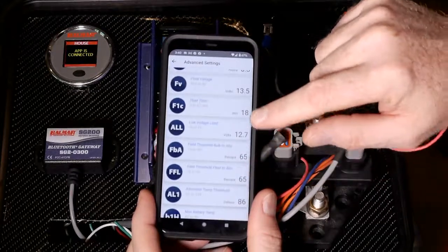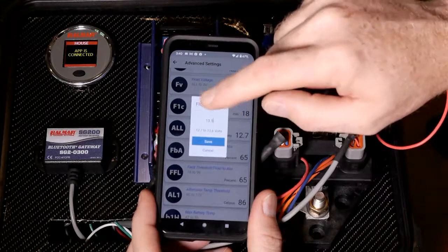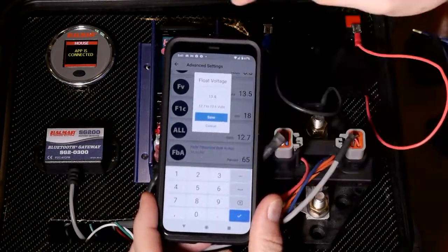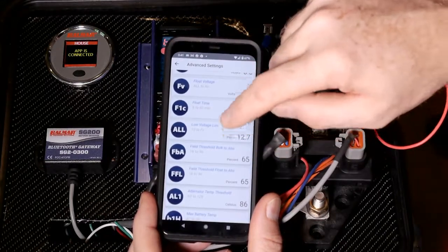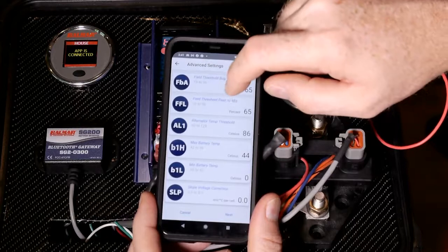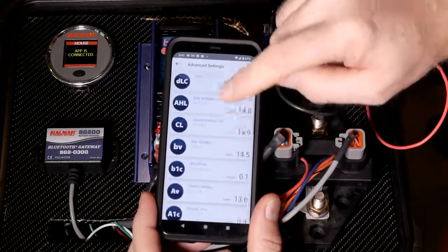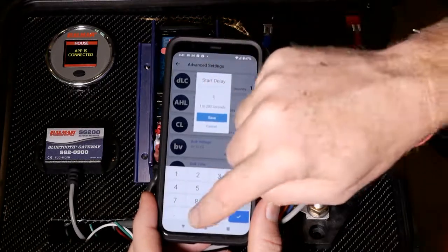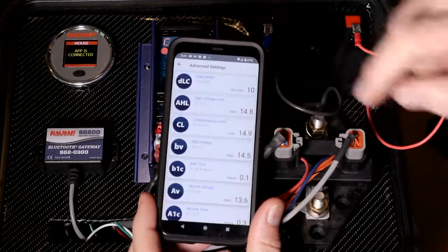If you want to change any of these — let's say I want to change the float voltage — I'm going to lower that a little bit. I'll just back up one and change it to 13.4, then click save. That does not actually save it to the device yet. I can change other values here as I see fit. Start delay — let's say I want a longer delay — so I'll add a zero, making it 10 seconds, and click save.